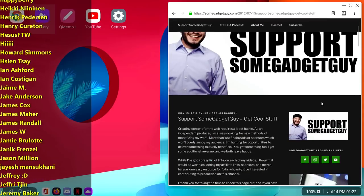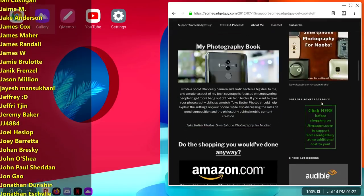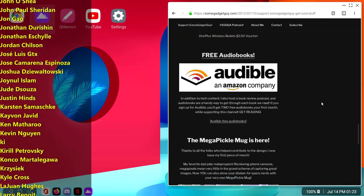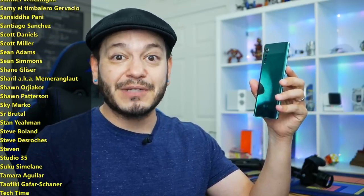So if you'd like to help support the production of more conversations like these, there are links in the description down below. There's the support page on SomeGadgetGuy.com, or you might consider joining the list of names currently scrolling by on your screen. That's a growing community of fun, like-minded tech pals — a huge resource for me as I'm planning future videos, reviews, and editorials. They seem to understand that it's silly to separate features based on screen size when a phone and a tablet are using similarly powerful internals. They're just super cool people, so I hope you'll check them out.